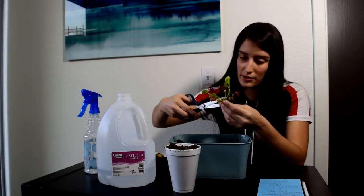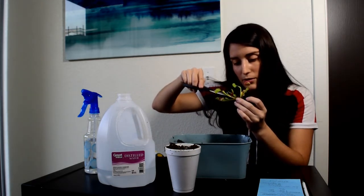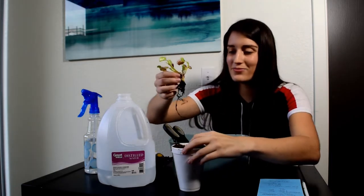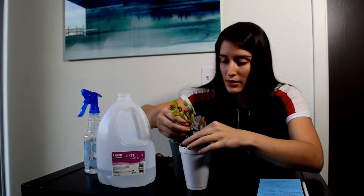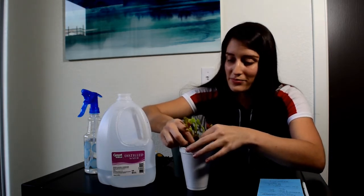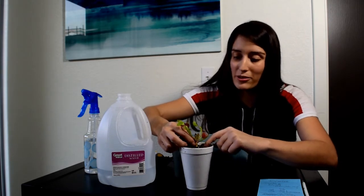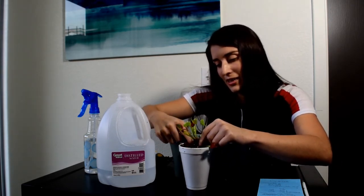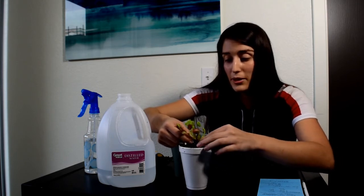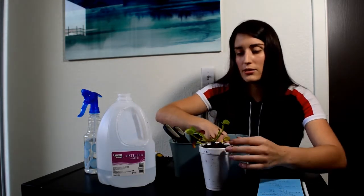Now it's all trimmed and looks clean. We'll carefully insert the roots within the vertical hole that we made. You can use your fingers to guide the roots. Once the bulb is starting to touch the level of the soil, just push some soil around until it covers it. The bulb area is prone to getting sunburned or damaged by the sun, so you want it underground. The top of the bulb you should be able to see, but the bottom should be covered with soil.